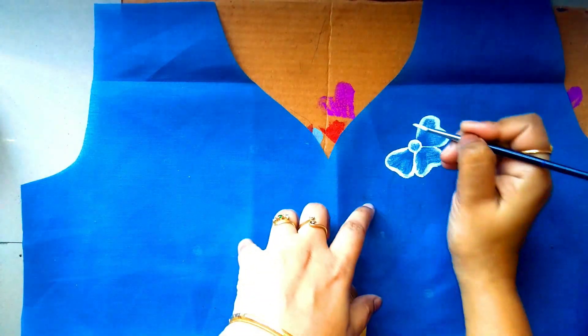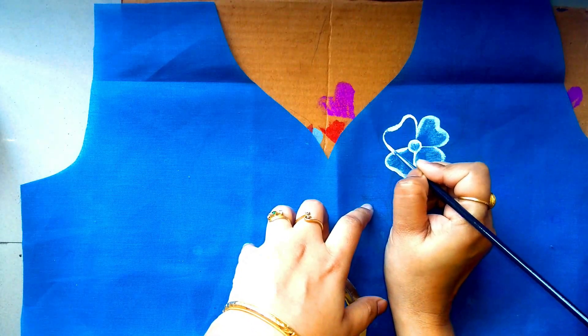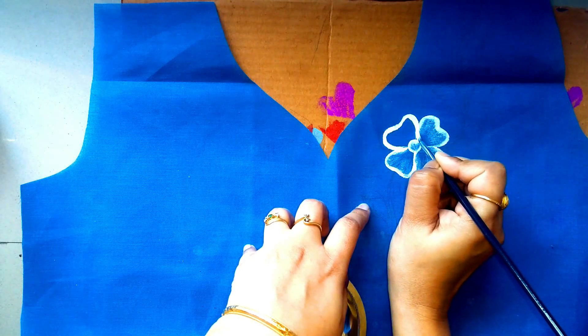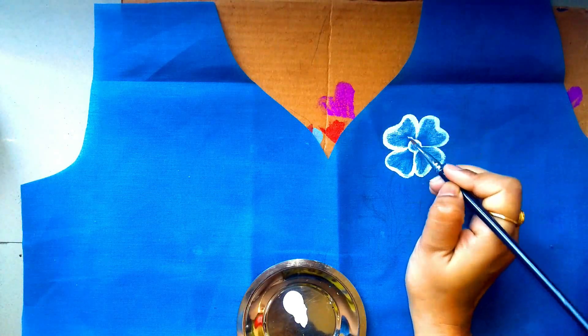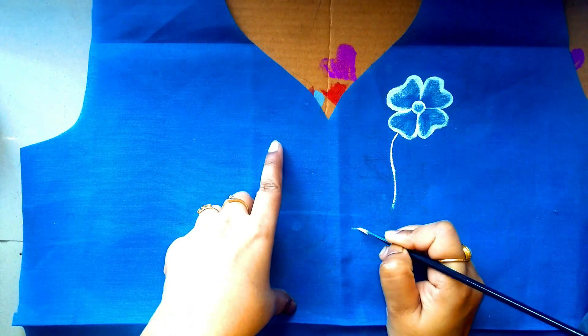I will complete the shading with the dry brush technique. First, wash the brush with tissue or clean cotton. Use the brush properly and wash the brush properly before continuing.